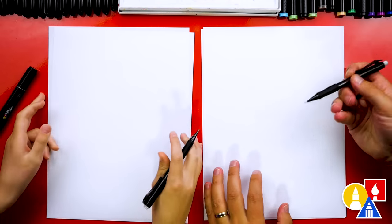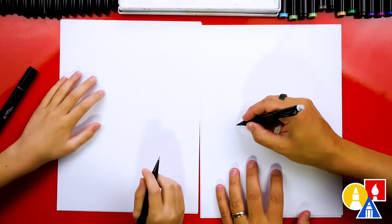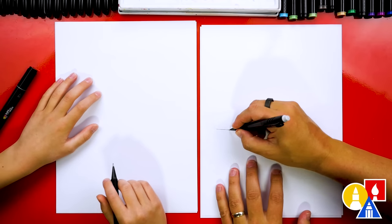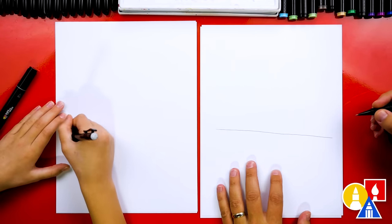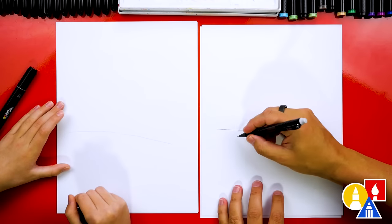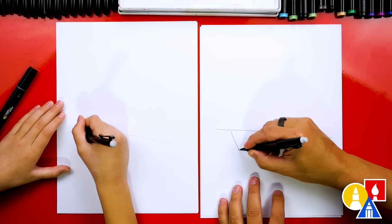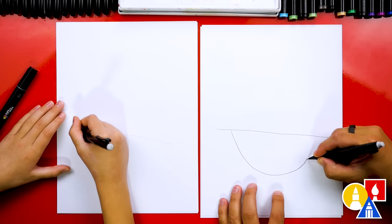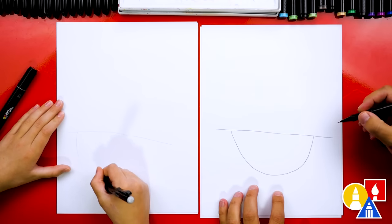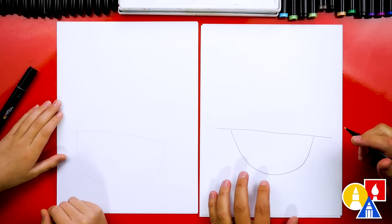First, let's use our pencil to draw the main guidelines for our pirate ship. Let's start by drawing the top of our pirate ship. We're going to draw a diagonal line that comes across our paper. Then let's come in just a little ways and we're going to draw the bottom of the boat. We're going to come down and come back up and connect, so it kind of looks like the letter U or almost like a bowl. We have two lines that extend past on each side.